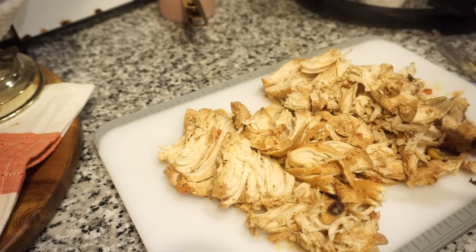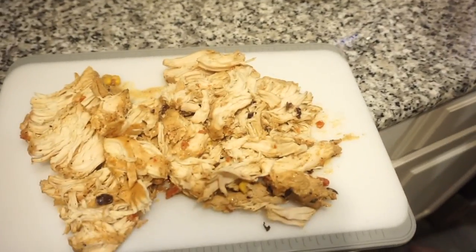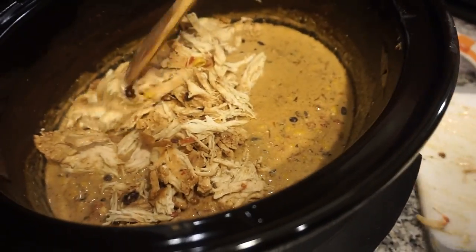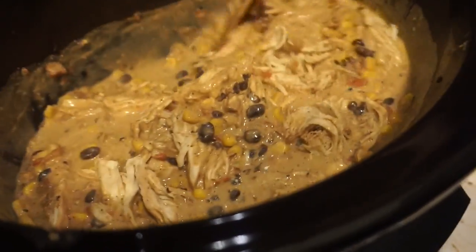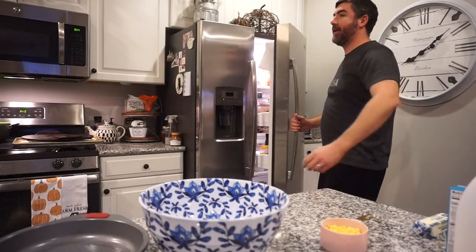We pop the shredded chicken back in and give it a big stir — oh my goodness, it is right! We try a little taste — it's hot but so good. We're also making some cornbread to go along with it: a spicy jalapeño cheddar cornbread using Jiffy mix, which Bunky is handling because he did not feel like cleaning the muffin pan.